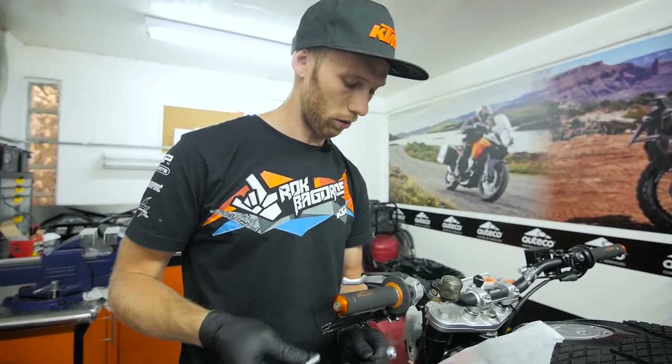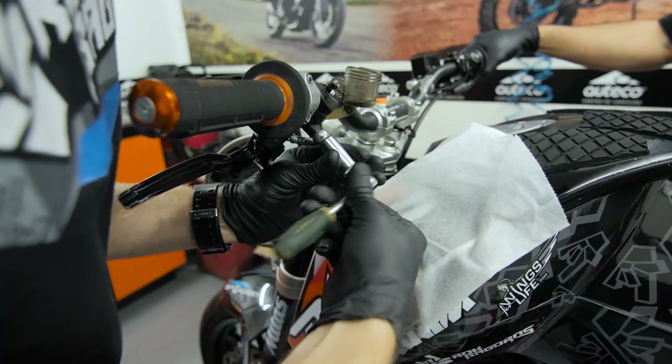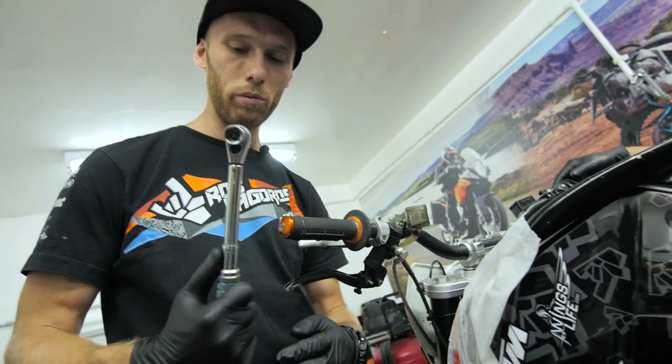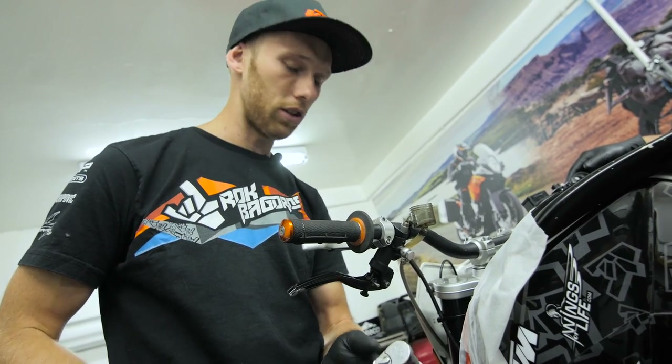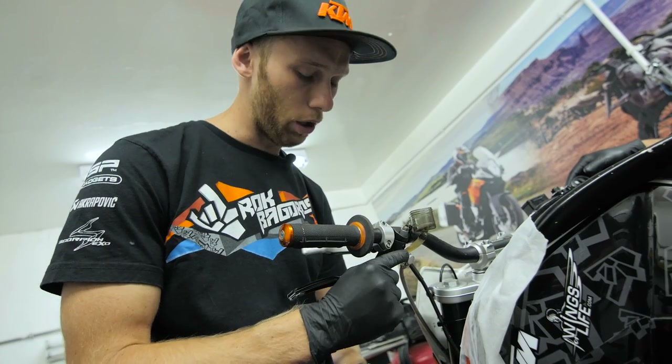First step, I want to connect my brake line to the brake pump — that's the first thing we're gonna do. 15 newton meters, that's what the Magura manual says, and we use the torque wrench for that. That's the proper way to not squeeze too much the bronze washers here.